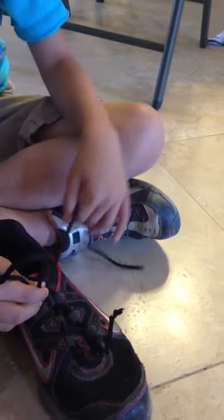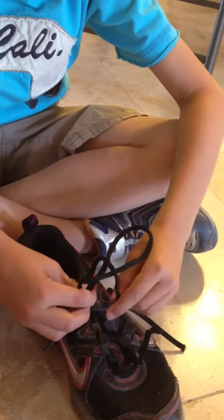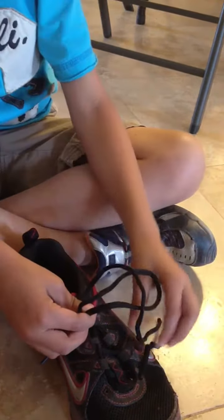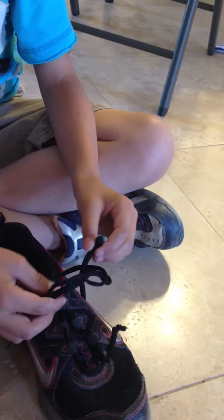Pinches it down low. Pulls it over. Pinches. Pinches. And then grab the top of the other bunny ear.